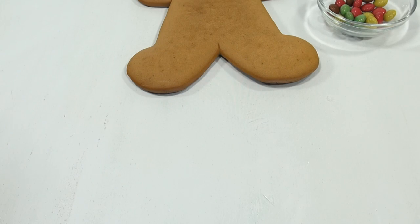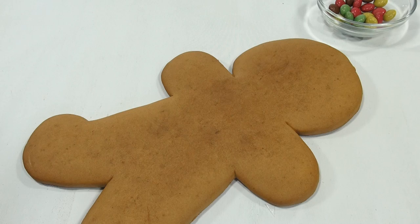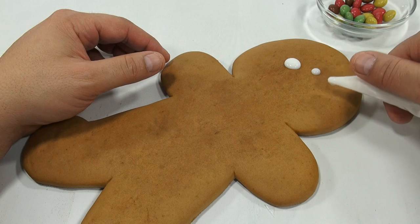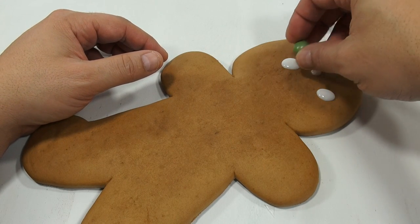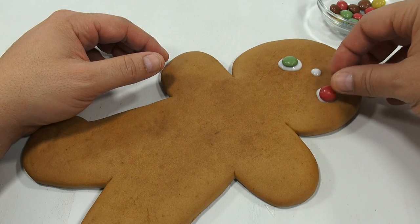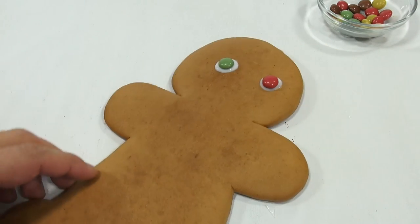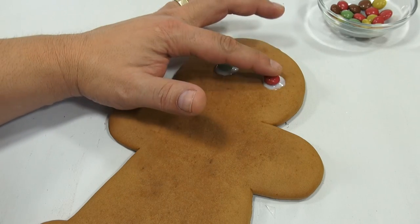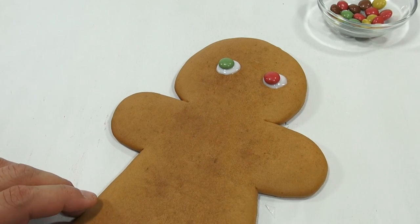So decorating — let's just start with a face so we can get the eyes positioned. Let's see, we want to put an eye right — oh it dripped out. Too thin. So we will scoop off that third eyeball. Oh look at how crooked that is. Let's move that eye there. Okay so he is now bug-eyed.